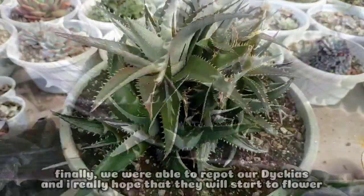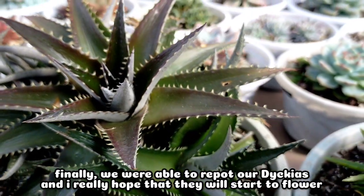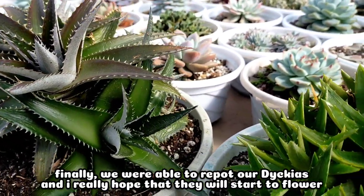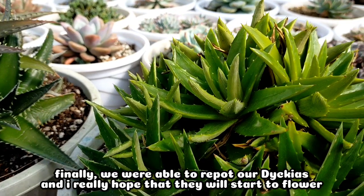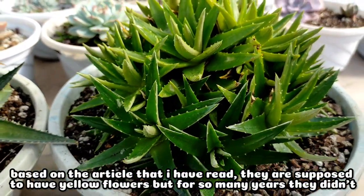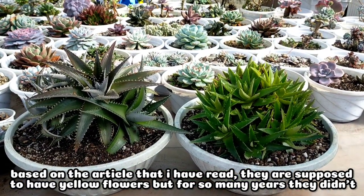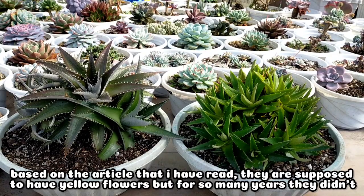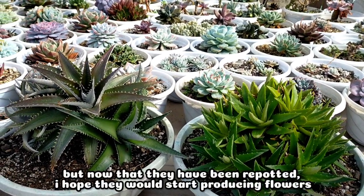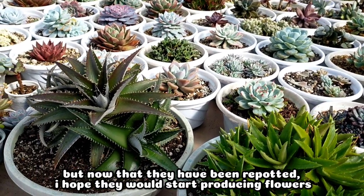We are finally done repotting our Diccas. Now that we've repotted them, I'm really hoping they will produce flowers. Based on an article I read, they're supposed to produce flowers, but until now, for so many years, they still haven't. So I'm hoping that now that we've repotted them, they will eventually give us flowers.